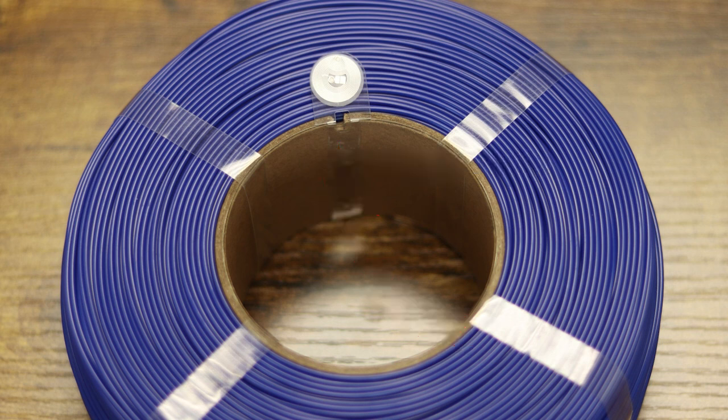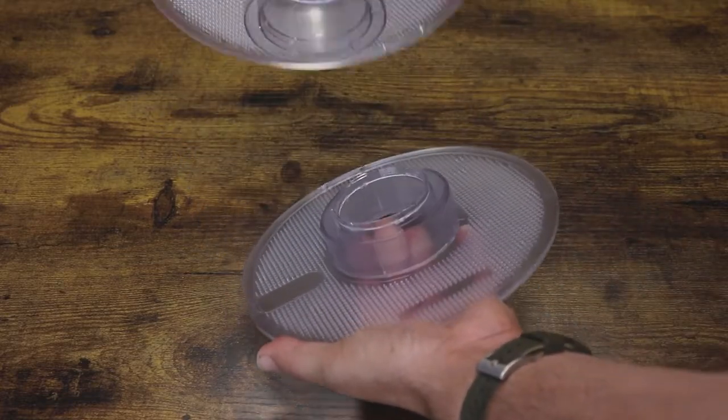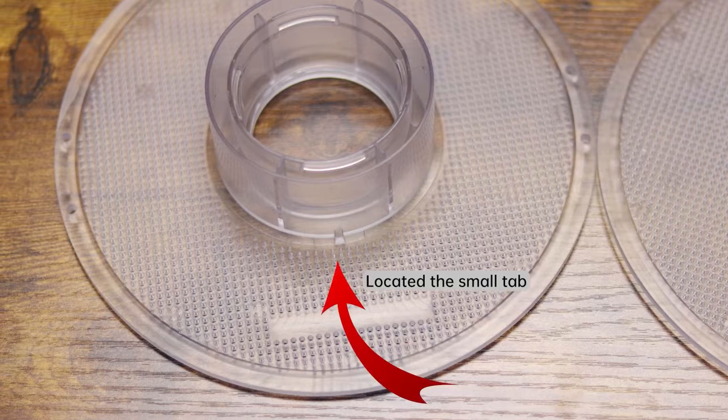Don't open the plastic strips holding the filament together yet. We then open up the plastic spool holder by giving it a quarter anti-clockwise turn. After opening the spool into two sections, you will notice there is a small tab on one of the halves.